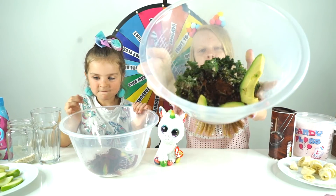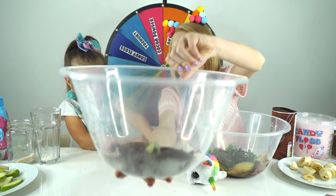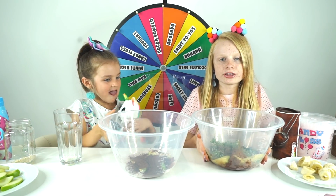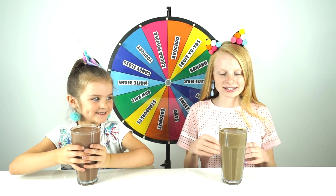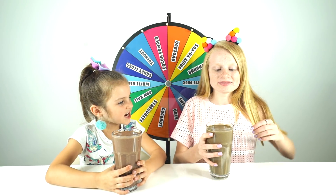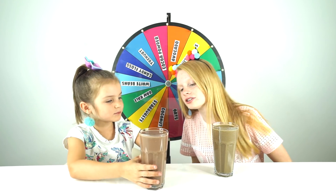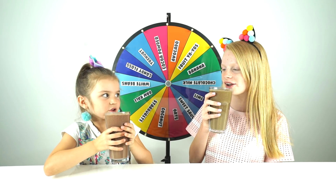So guys, this is my bowl that is about to be turned into a smoothie. Here's mine. Can you have a look in there at all that avocado, chocolatey, coconut-y, oat-y goodness? So now what we're going to do is we're going to go and blend these. A few moments later. So FizzFam, we've blended up our drinks now. They're looking quite similar - yours looks a little bit more red. Mine's red. Yours looks brownie. Mine's got green chunks.